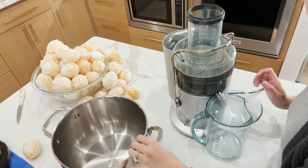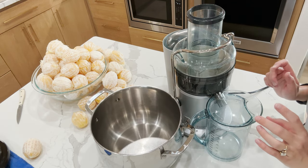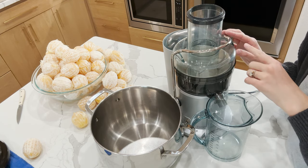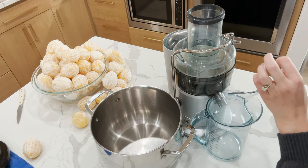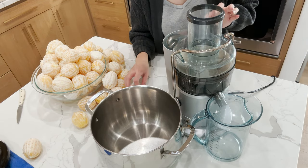I have my juicer here. I'm gonna be pouring the juice into this pot and we're gonna see how much lemon juice we get. I don't use my juicer a ton, but I keep it because I really like to use it in the summertime when I have lots of vegetables on hand and I just do iced juice drinks.